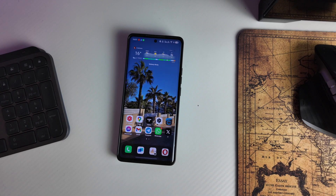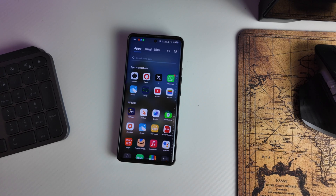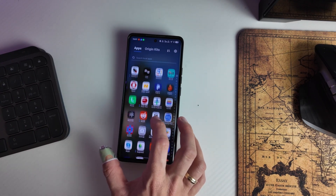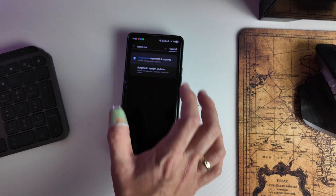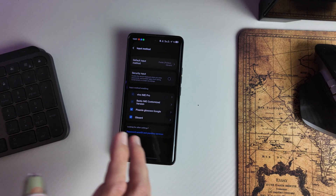Vivo has its own Vivo keyboard and I had this keyboard set from the very beginning. Then I downloaded Gboard, but it wasn't everywhere — where I had to enter a password, the Vivo keyboard appeared. If you had the same situation, go to System > Management and Upgrade > Input Method, and you have to uncheck 'Security Input.' Then you will have the Google keyboard everywhere.